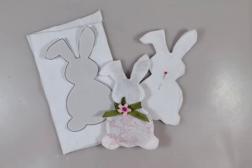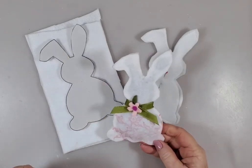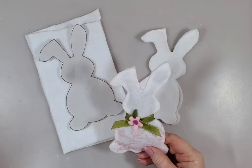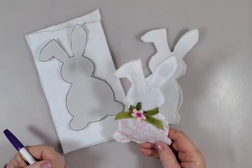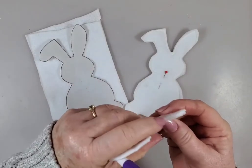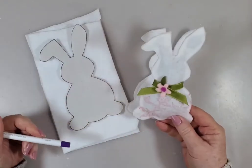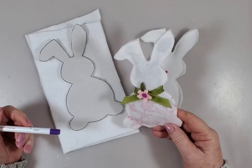Hi, this is Myra with Boutique Paint. I'm working on some felt bunnies today. This is my first run of it and I used the hot glue gun to put it together, to glue the seams together, and it worked okay. I do have a little bit of glue goobers but I could probably take my scissors and cut that. The next one I'm going to do with the sewing machine.